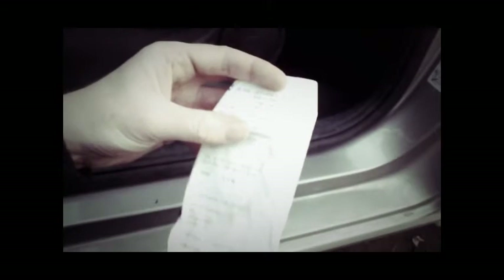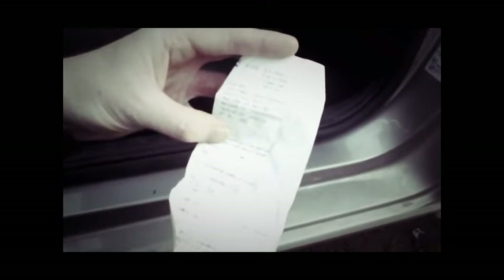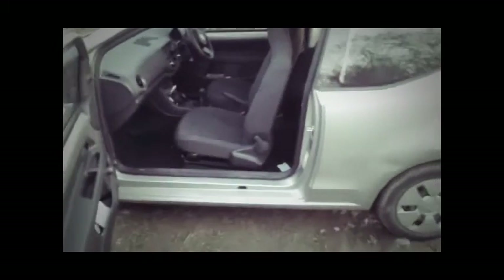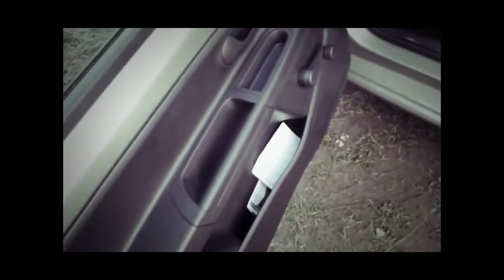Found a receipt in the car that was already there — not good of the rental company. The amount of rubbish, receipts and tissue under the seat was disgusting. There is some decent storage though — a great little storage compartment there and big storage pockets on the doors. Speakers are not bad.